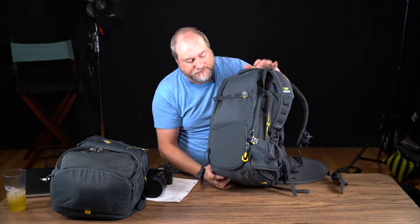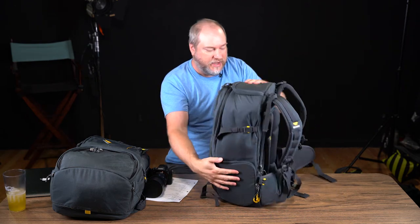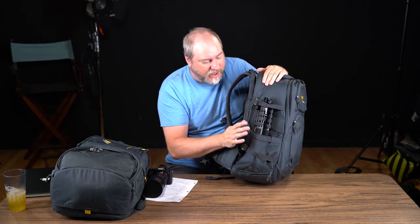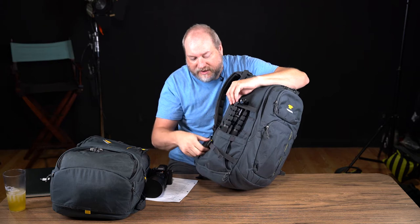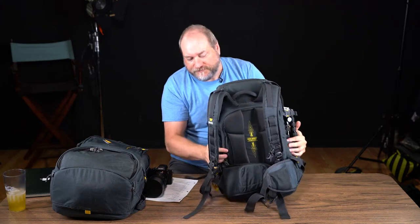On the sides you have straps that allow you to cinch up the bag a little tighter. I use them to hold tripods — I've used a little carbon fiber travel tripod and also a Manfrotto 190x Pro carbon fiber with a large 502 head, no problem at all. The side pocket expands greatly and you can just cinch it up.